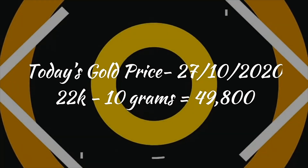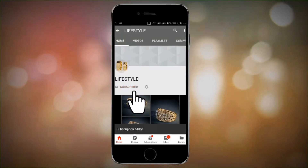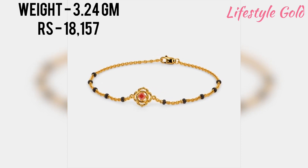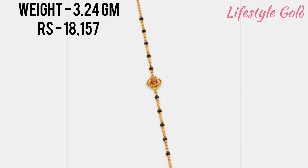Hello guys, welcome back to my channel. Today I'm showing you the latest gold mangal sutra design with weight and price. This mangal sutra design is one you can wear in the neck, and you can also wear it as a bracelet. If my video is good, please like and subscribe to my channel. Thank you.